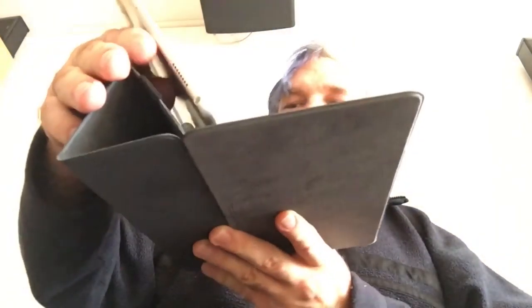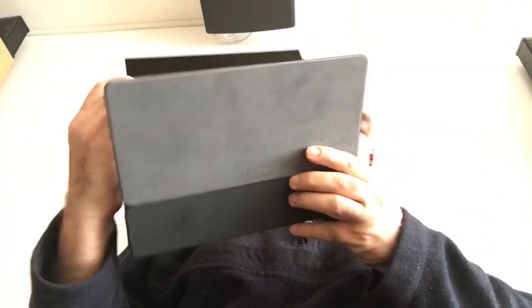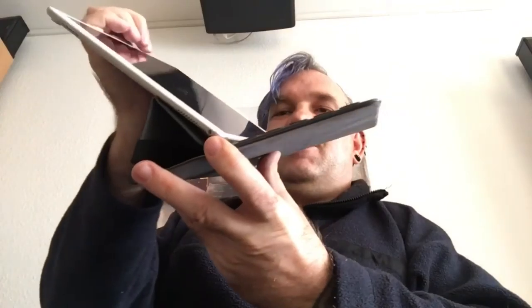Der Stift ist jetzt hier hinten drin. Also muss ich mir noch eine andere Position ausdenken, aber die kriegen wir hin. Dann machen wir doch das hier. Wenn wir nachschieben, geht es weiter. Hängen wir es wieder hin und schwuppdiwupp haben wir jetzt hier die Originalposition, so wie es sein soll, von Apple.